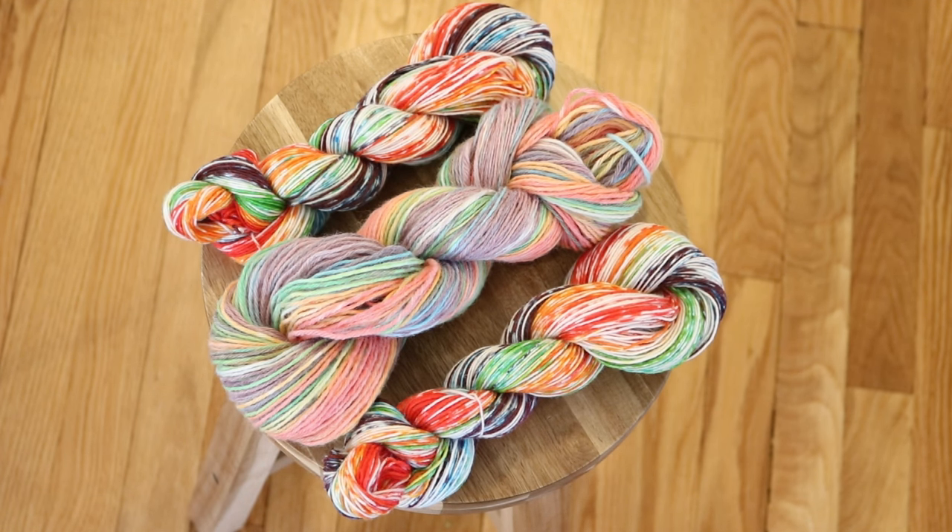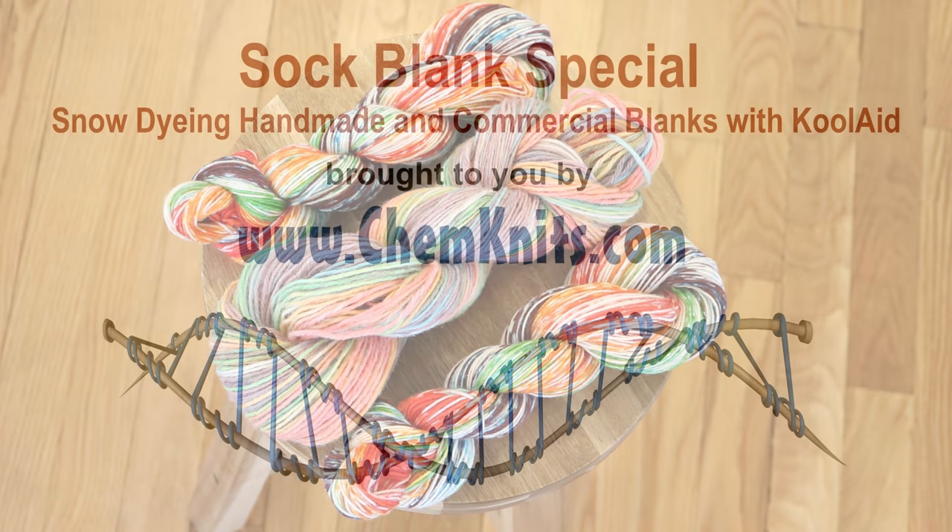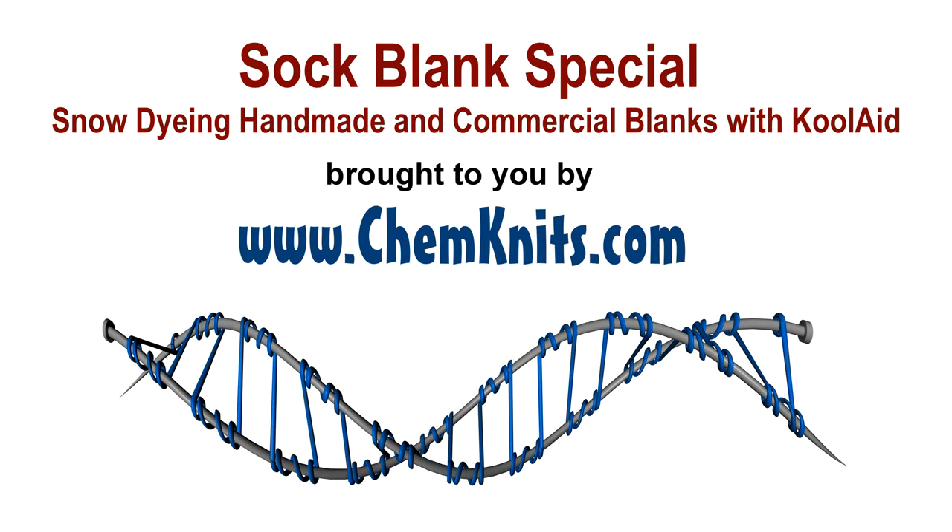I am Rebecca from Chemnitz and I am having so much fun with the sock blank special. I hope you've subscribed to the Chemnitz Tutorials YouTube channel so you can be notified when another live stream comes up. There's a lot going on this week and we are going to be looking at multiple different ways to dye sock blanks — thank you so much for watching!